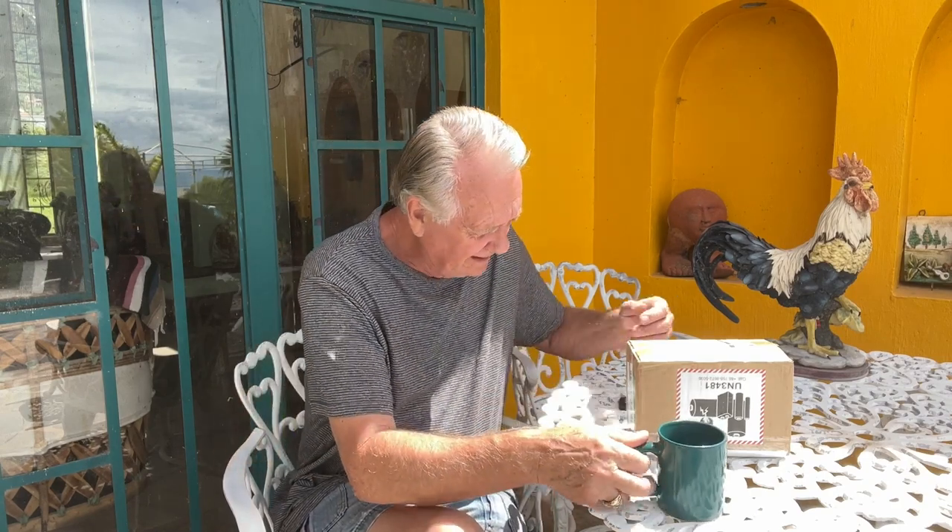Good morning, friends. I'm pretty excited today. I've been waiting for this package to come. DHL brought it this morning from Time Kettle Technologies, Xinjiang, China, People's Republic. Let's open it up and see what we got.